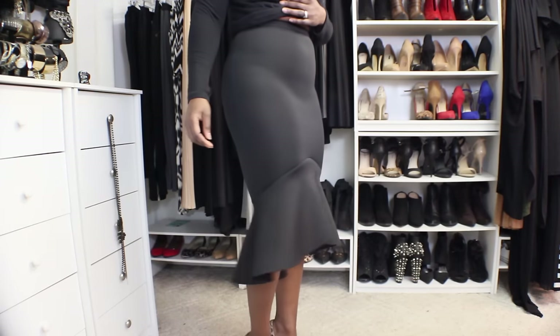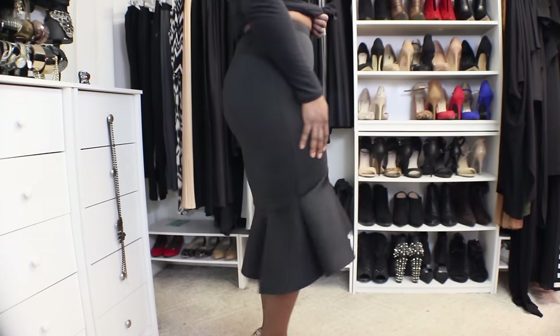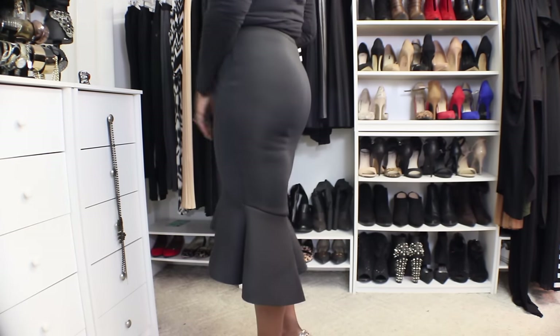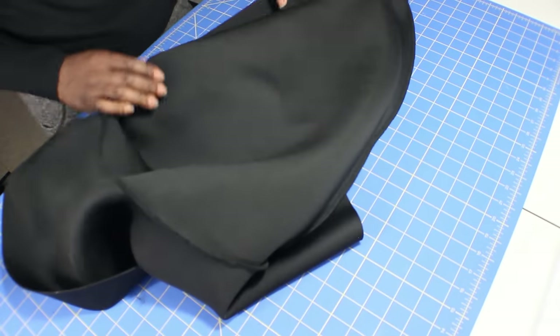All right guys, so as promised here is the trumpet skirt — mermaid skirt, bell skirt, whatever you want to call it. In this video I'm showing you how I'm changing it from this asymmetric hemline look that it has, so I'm just going to restyle it.